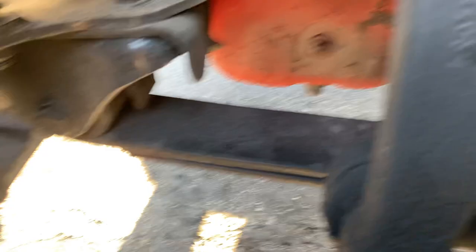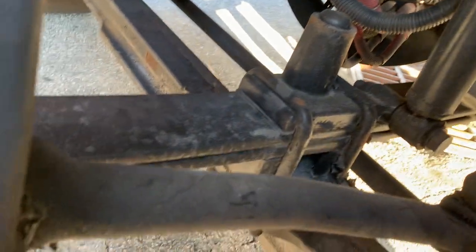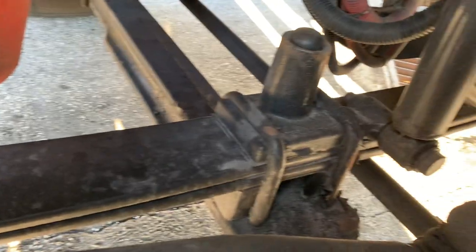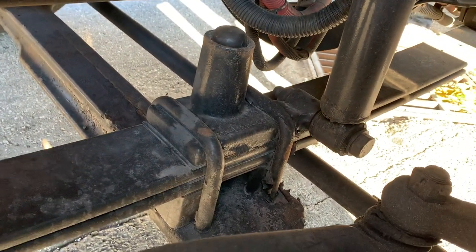Steer axle suspension. Front and rear spring mounts are securely mounted, not damaged or cracked. Spring leaves are securely mounted, not cracked, shifted or missing. U-bolts are securely mounted to the axle and not damaged or cracked.